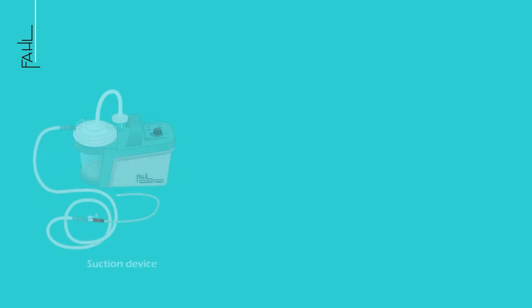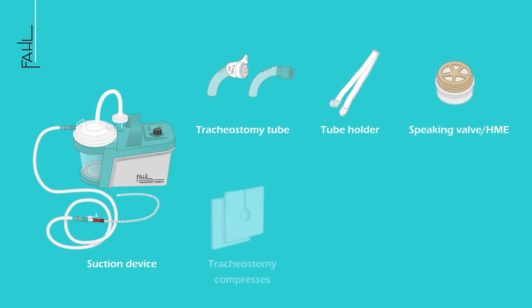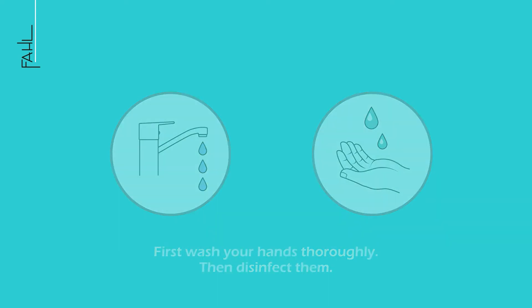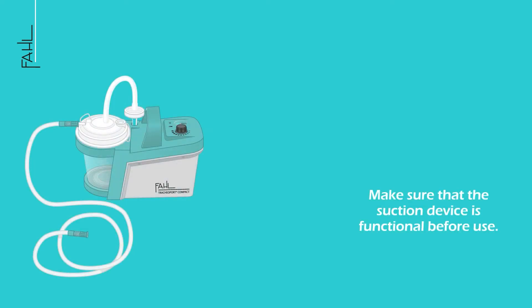To change a tracheostomy tube, you will need the following: a suction device, a clean tracheostomy tube, a tube support band, speaking valve or HME if applicable, tracheostomy compresses, cleaning wipes, and lubricant for the tracheostomy tube. First, wash your hands thoroughly, then disinfect them. Make sure that the suction device is functional before use.